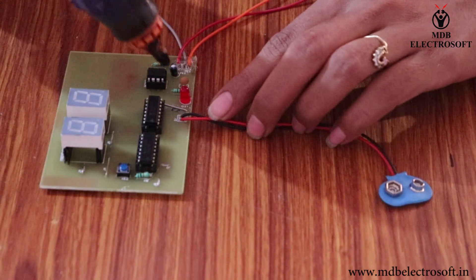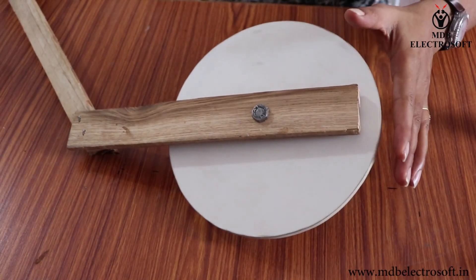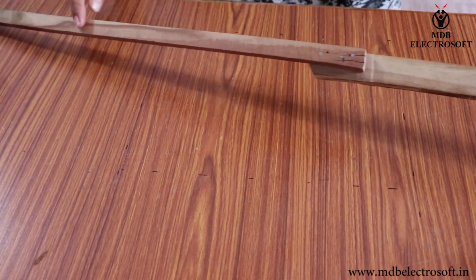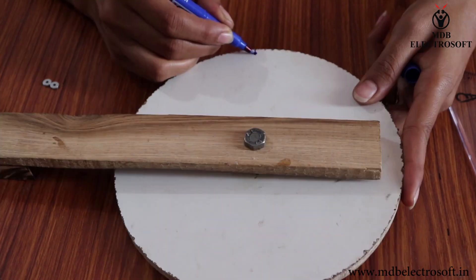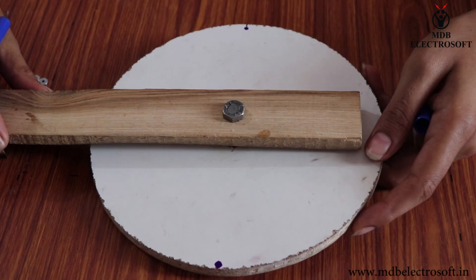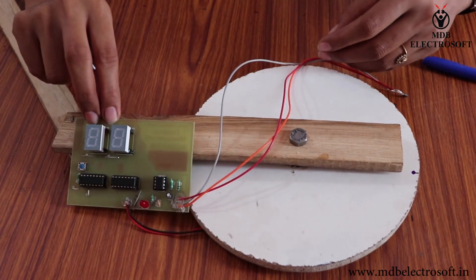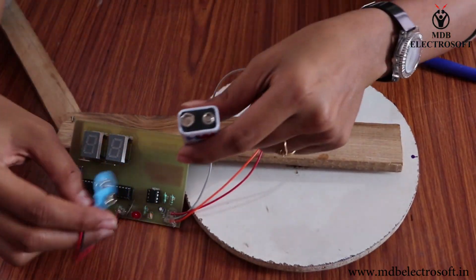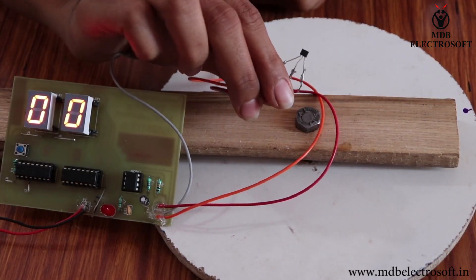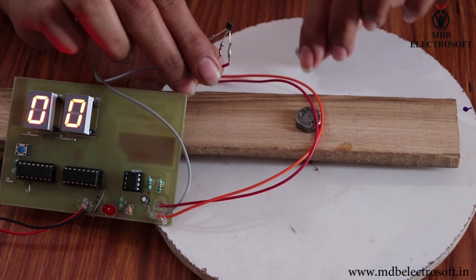Apply glue over the wires to secure them. Now take the rotating wheel — it is provided with a rod to hold the tool. Mark two equidistant points at the ends of the diameter of the wheel. Now take two small magnets of any shape. We need to check the poles of the magnets, so take a 9V battery and connect it to the circuit. As we know, opposite poles of a magnet attract each other, so with the help of the Hall effect sensor we will check the poles.